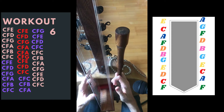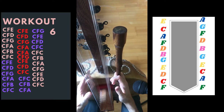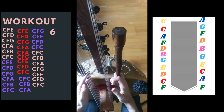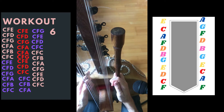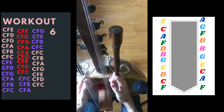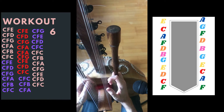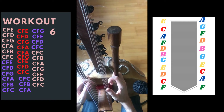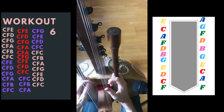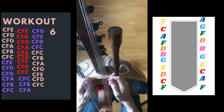This time we always start with CF. We do the same for the mediums, then we go to E, we go to D, then I go to G, then I go to A, then you go to B. CFC. Now let's go to high notes.